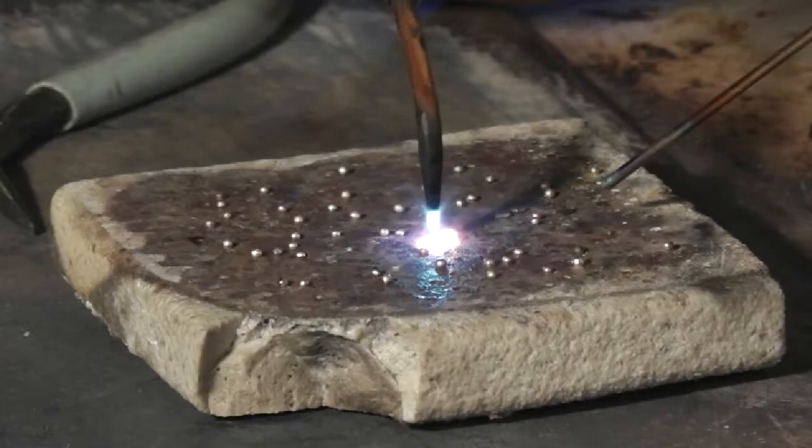The flame should turn green at the edges to be sure the pellet is not oxidized. The pellets are then scraped off the ceramic.